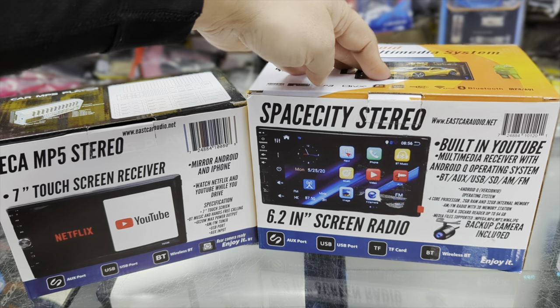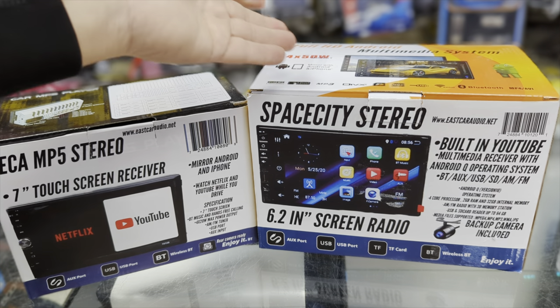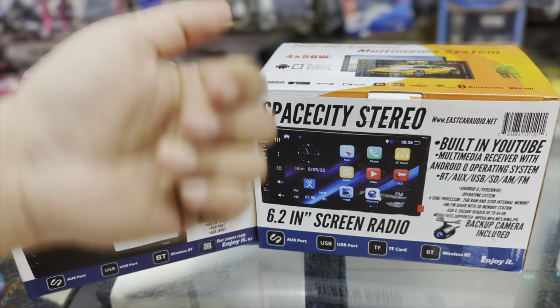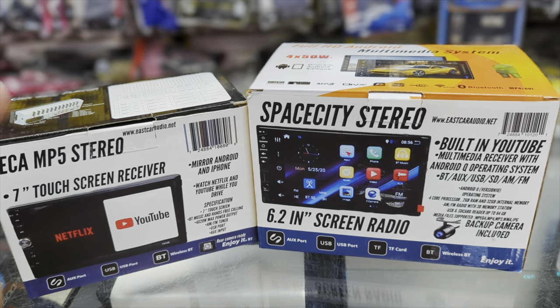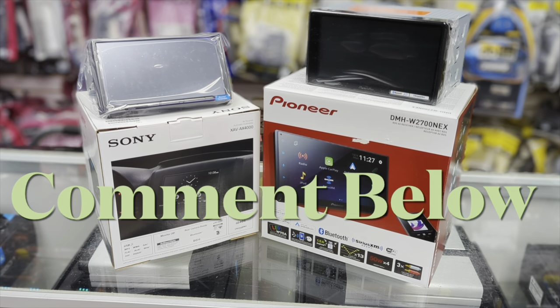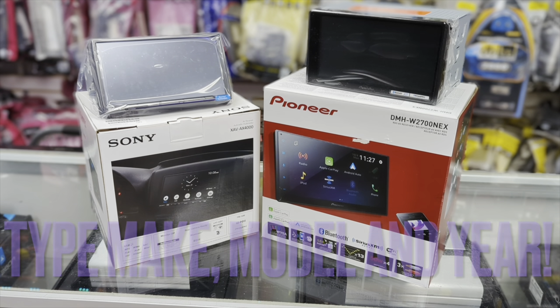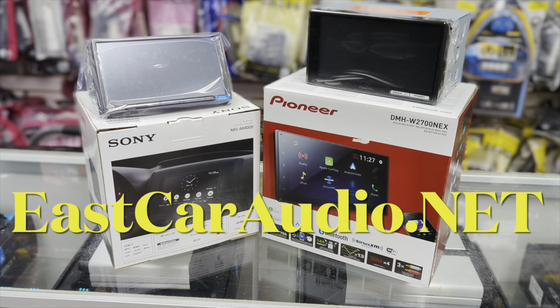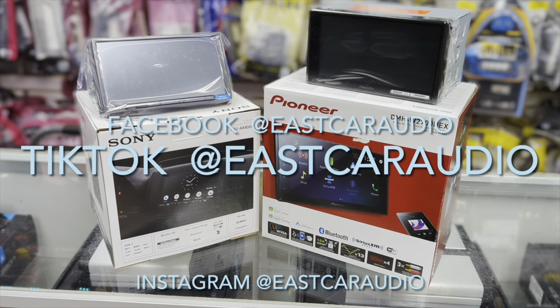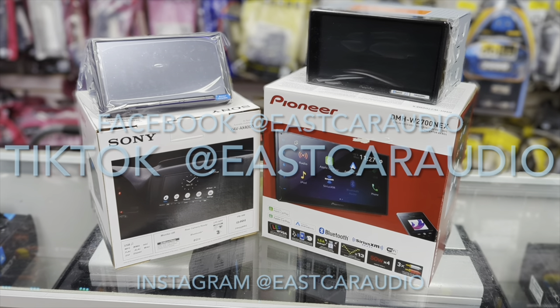We have the Space City Stereo on sale for $99 — usual price is $129 — and the ECA MP5 is $50. If you're looking for a touchscreen alternative to Pioneer or JVC, these are great options. Please like and subscribe, and comment below with your vehicle's make and model if you want to know how it would fit. Both radios are available at eastcaraudio.net, or come by our store in Channelview. Check us out on Instagram, Facebook, and TikTok at eastcaraudio.